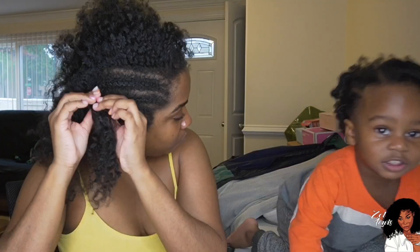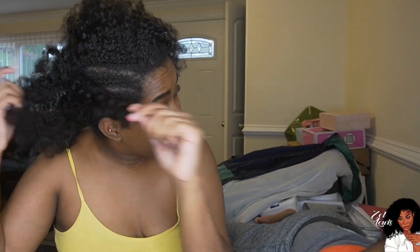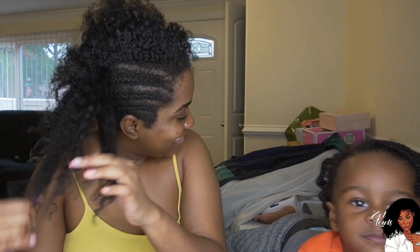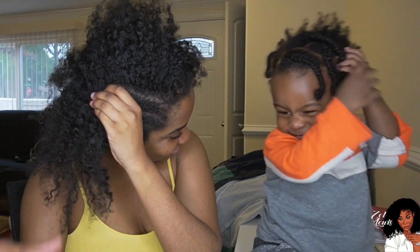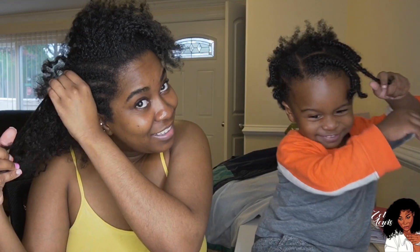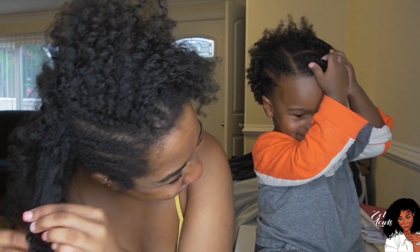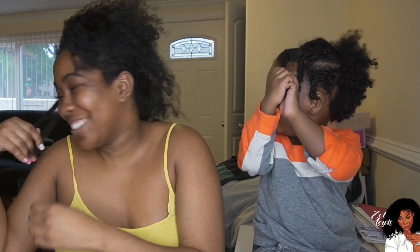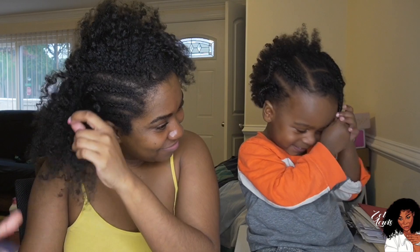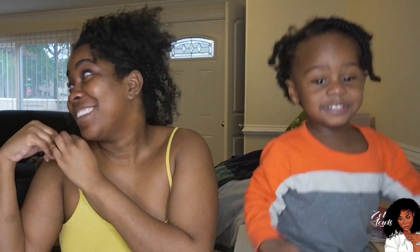I'm gonna link my video up above on how I do these cornrows so you can see how I braid them down. I do not braid my ends out because I noticed when I would braid my ends out it would break when I'm trying to take them out, so I twist the ends of my hair now. This makes it super easy to remove.